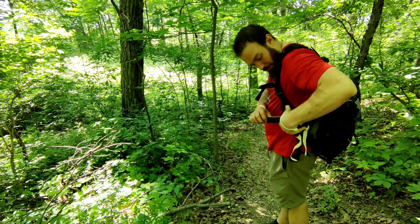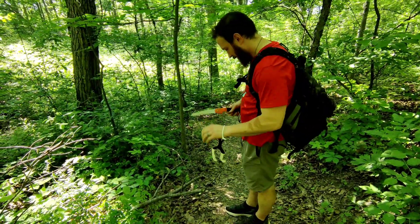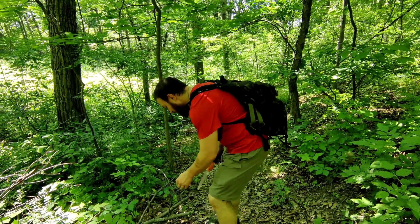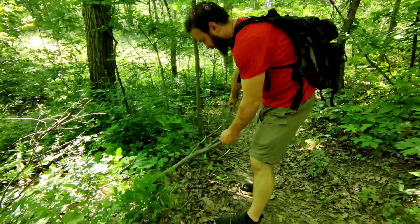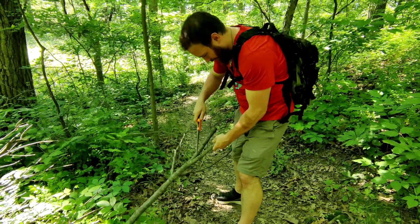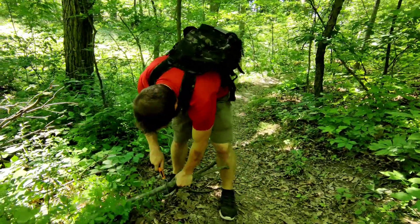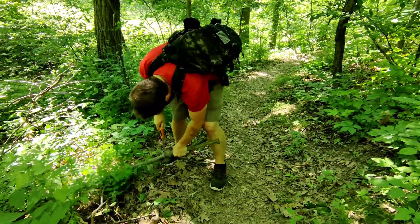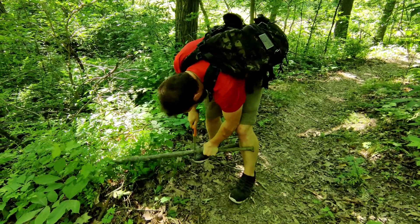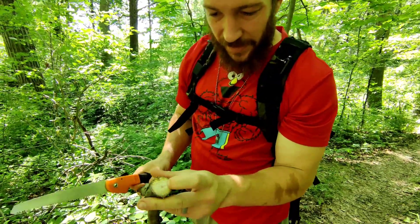Okay, I found one I think will work. I hope it will, because I haven't found anything yet — we've been out here for almost over an hour. Pretty dry out here. Seems solid. There's some spalting in there, but I think that'll work.